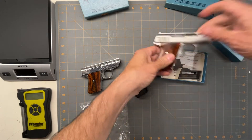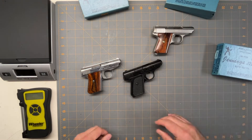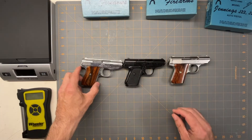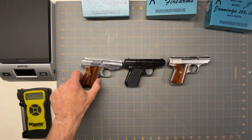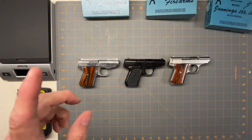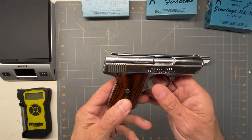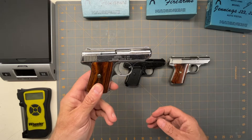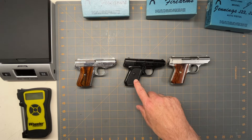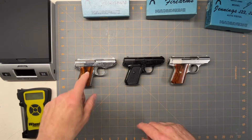I used to buy these a long time ago when I first got started. I had bought a Raven 25, which was junk, so I got rid of that. Then I got this one, and I've put thousands of rounds through it before it started to get unreliable. This is one I gave my mother and she barely ever used it, so it's in the best condition. I used to carry this one all the time.